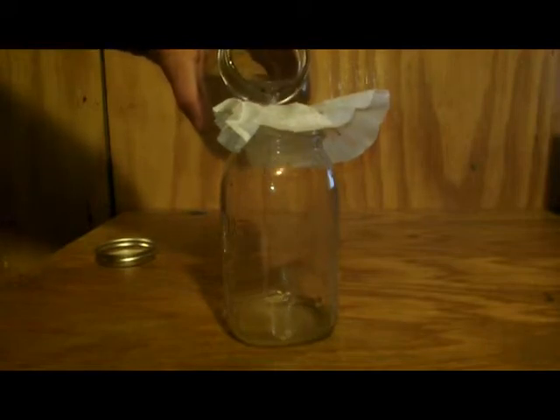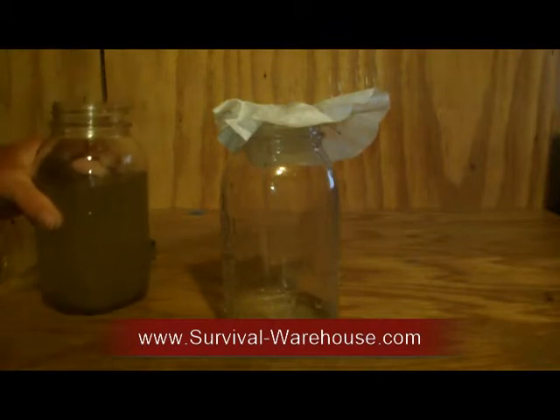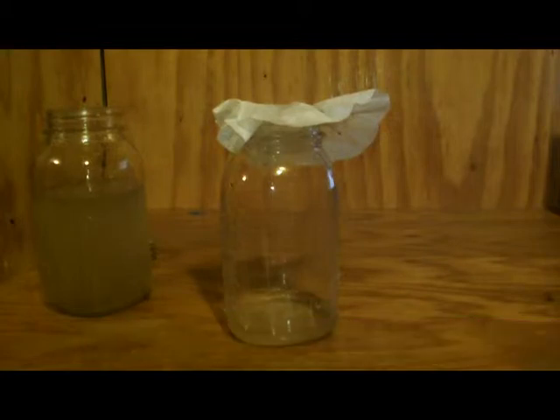Using Clorox bleach is usually typically between five and six percent. And don't use any Clorox bleach that contains perfumes, dyes, or additives — you don't even want that.